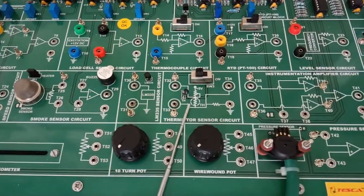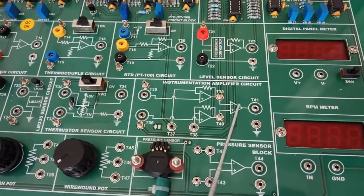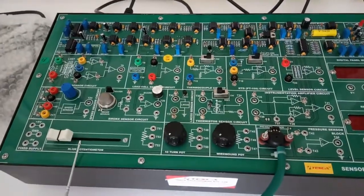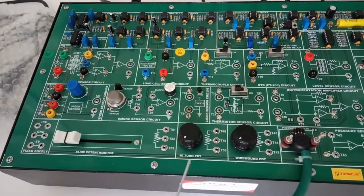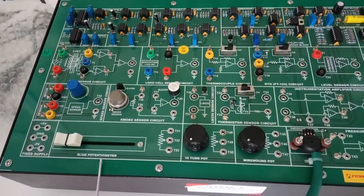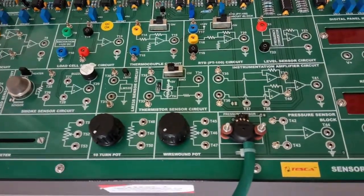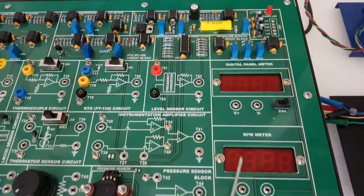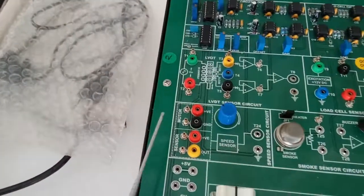There is also a thermistor sensor circuit and an instrumentation amplifier circuit. Three potentiometers are provided: a light potentiometer, a 10-turn potentiometer, and a varum potentiometer. There is a pressure sensor block, an inbuilt DPM (digital panel meter), an inbuilt RPM meter, a block for the motor, and a block for the sensor.